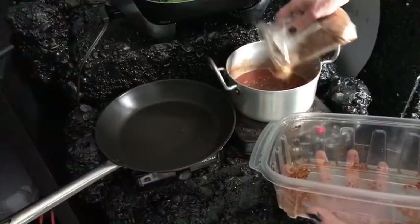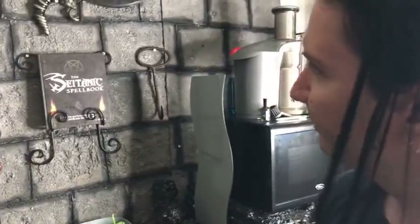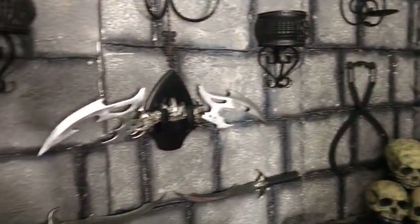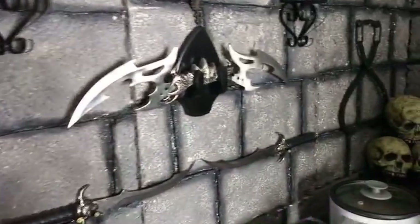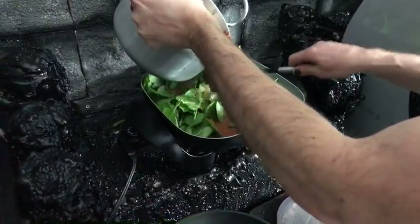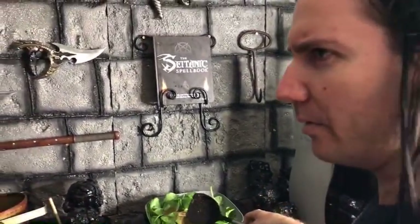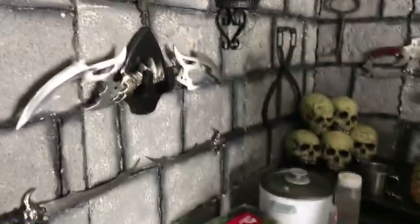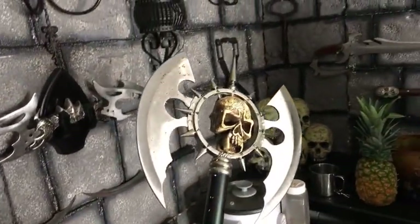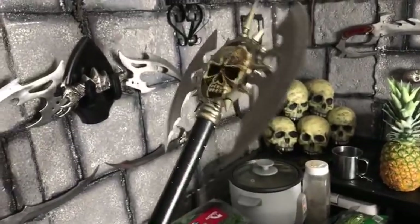Someone asked if those are Klingon weapons — they are from the finest artisans in hell. We have no Star Trek affiliation, although Brian does like Star Trek. They're actually knockoffs of a more famous knife designer called Kit Rae — Brian found that out later. But these are not fake — they are heavy and sharp.